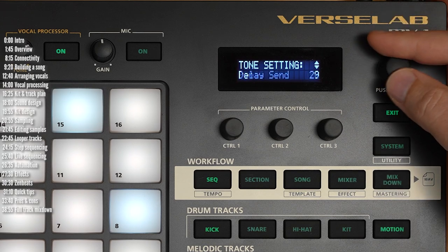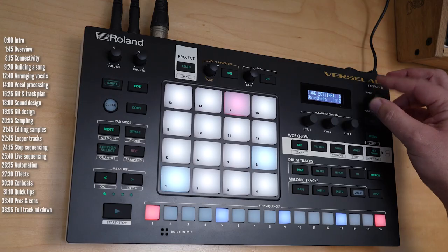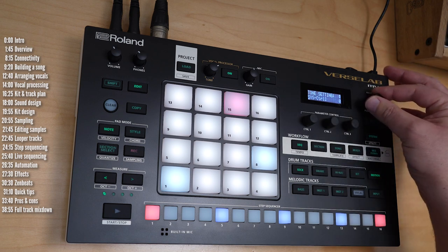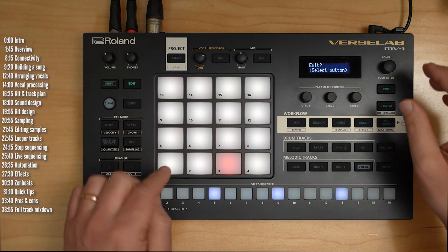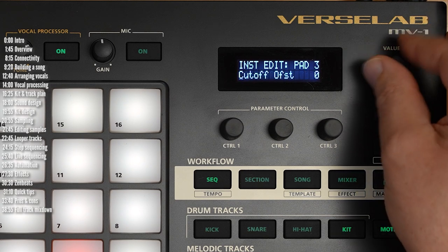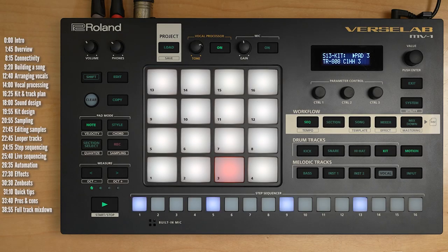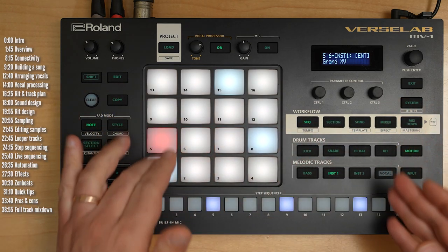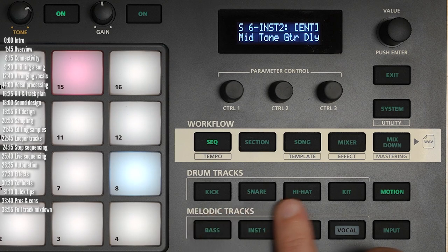A few interesting parameters are attack and release, which help you shape the sound. The Sysex control functions are macros that you can assign in the Zenology software. Kits have slightly different settings but similar overall, including EQ, which is nice. Rinse and repeat for the different sounds. You can also apply a single insert effect to each of the tracks — more on effects later. When you apply an insert effect, it can be different per clip, so one clip could have a tremolo and another a distortion.